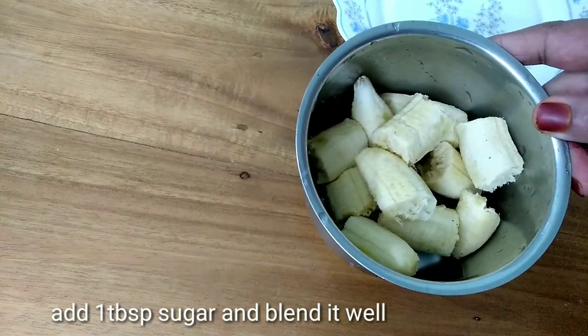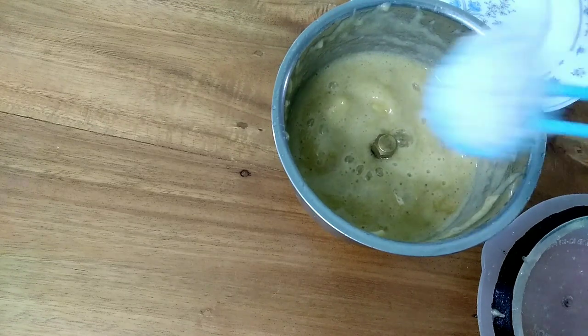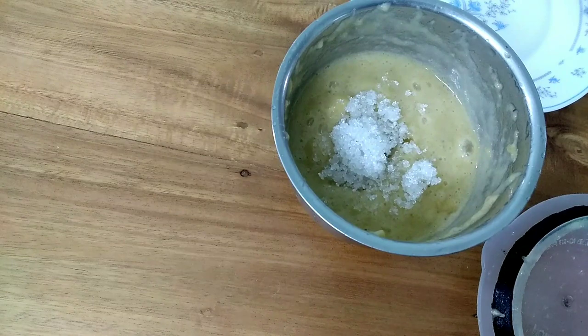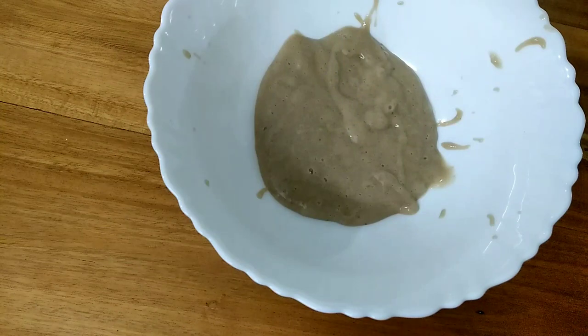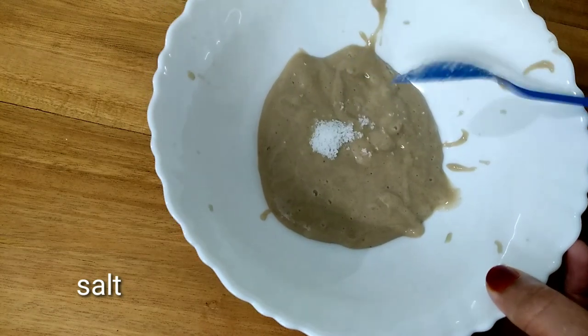I am going to make 3 pieces. You can add 3 pieces. Make 1 tablespoon, which is sweet. Let's blend 1 tablespoon. It is a small piece. We add 5 pieces.